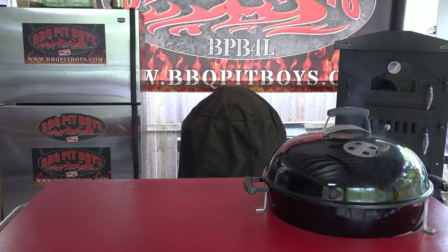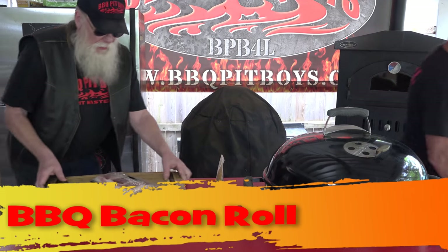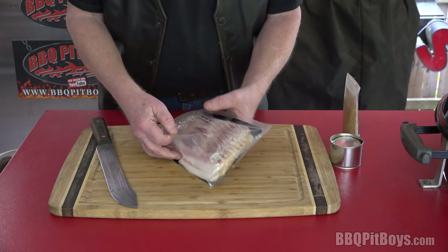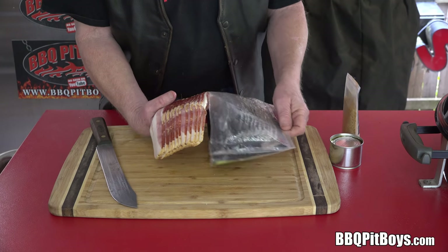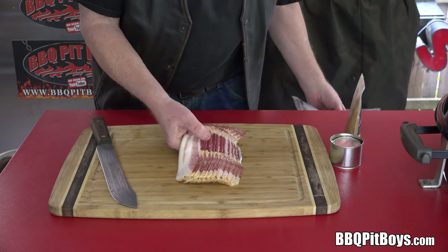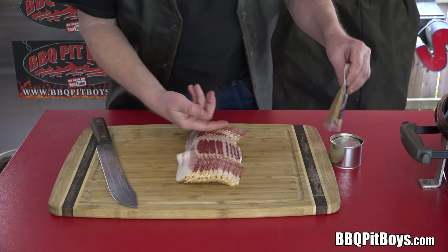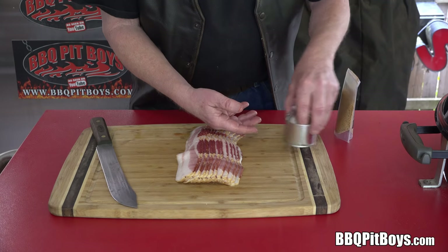Welcome to BBQPitBoys.com. Today we're cooking up a barbecue bacon roll at the pit, and it's real easy to do. For this recipe, you're gonna need one pound of pork belly bacon. This happens to be an apple smoked bacon. Choose your favorite cured bacon. You're also gonna need some barbecue rub.